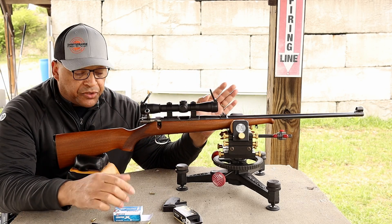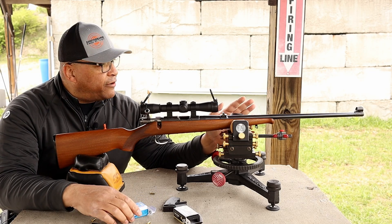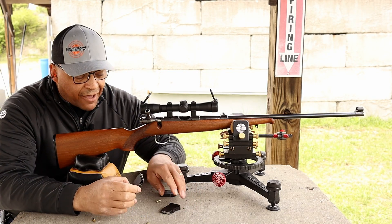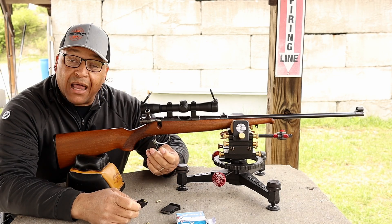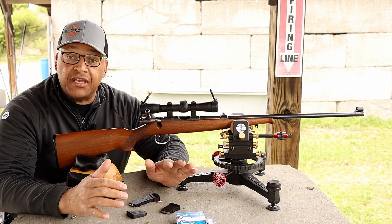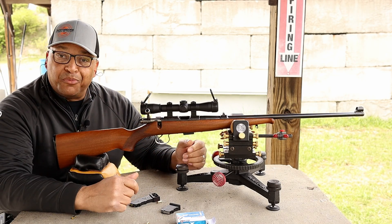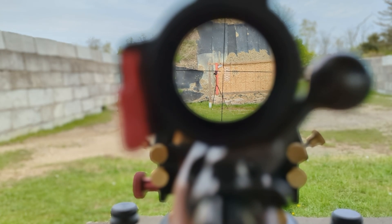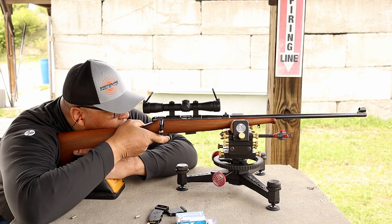We're going to see if this thing shoots. We're going to put three groups of Centerex downrange — my first time shooting this thing. I did get it zeroed in, to be fair. We're going to shoot Centerex at some bullseye targets downrange with a four-power scope, and then we're going to see if this old dog can hunt. I've got 15 rounds of Lapua Centerex loaded up — a metal five-round magazine and a polymer 10-round magazine. We'll put three five-shot groups downrange.